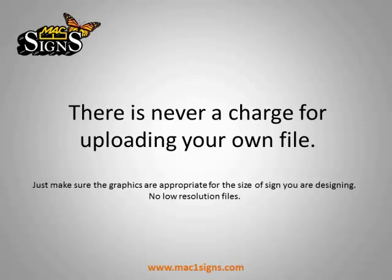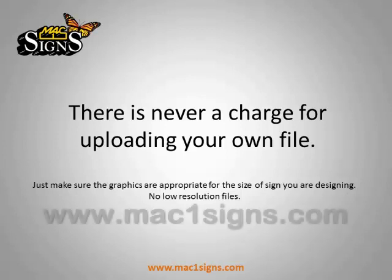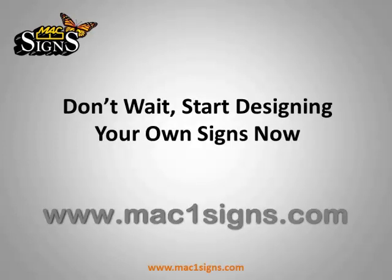Just make sure the graphics are appropriate for the size of sign you are designing — no low resolution files. Don't wait. Start designing your own signs now.